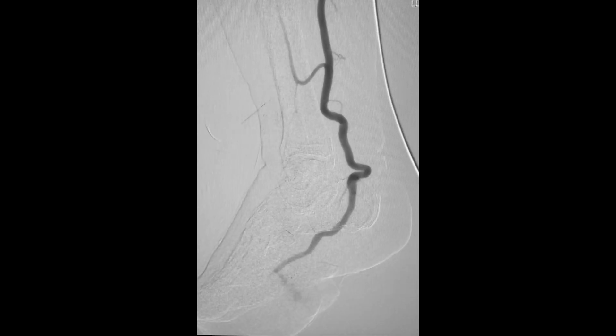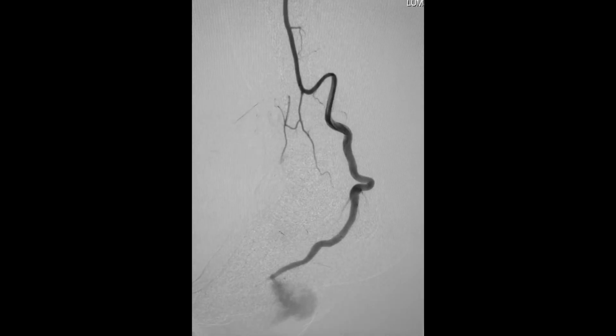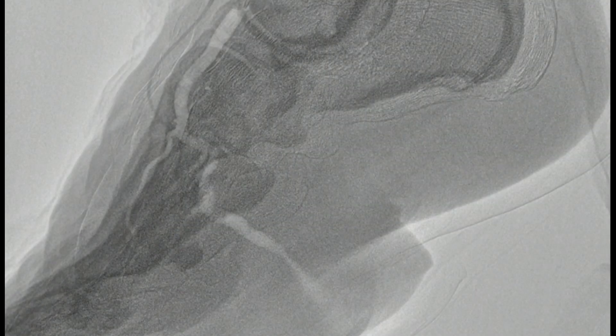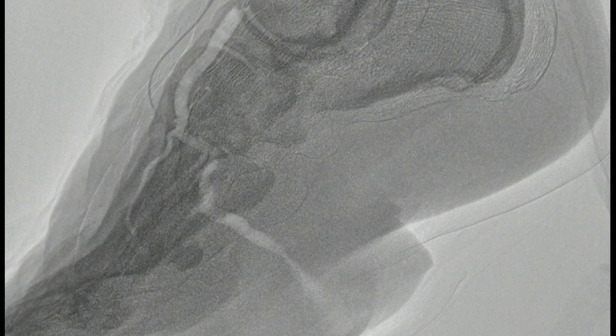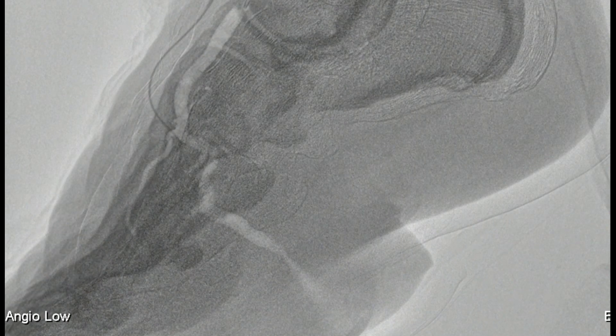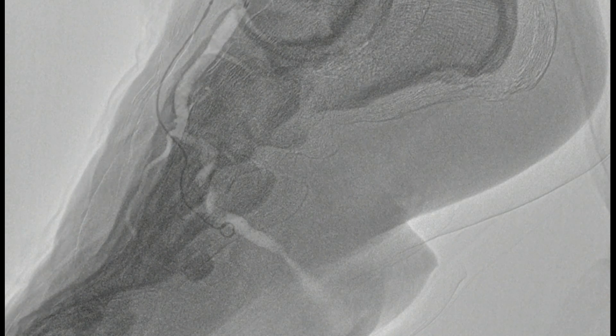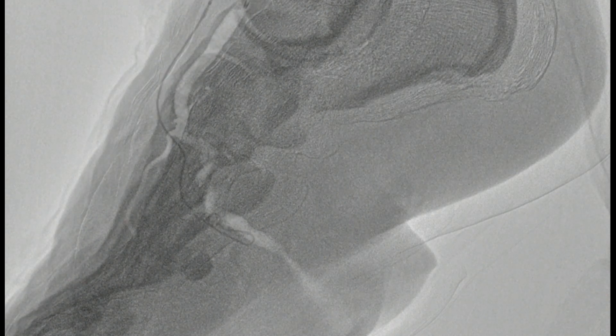So we did an elective angiogram. You can see his posterior tibial artery is huge. There's this jet into the aneurysm. There was a similar jet visible off the anterior tibial artery. We consulted orthopedics and plastic surgery, but initially chose to go ahead and embolize the branches coming off the anterior tibial artery preemptively.